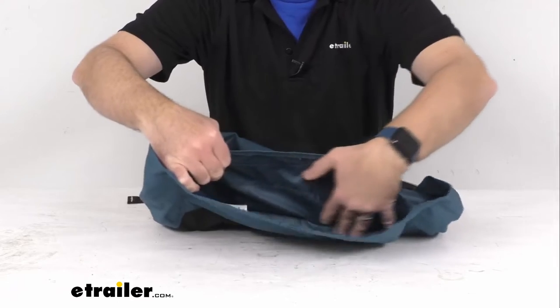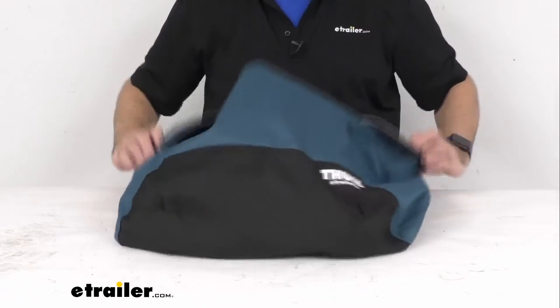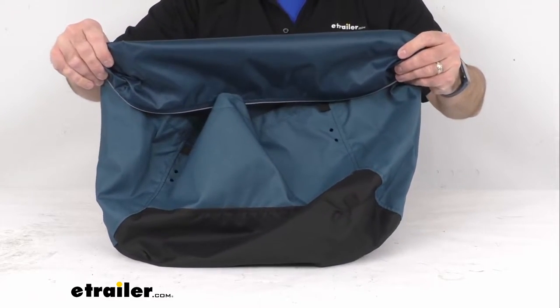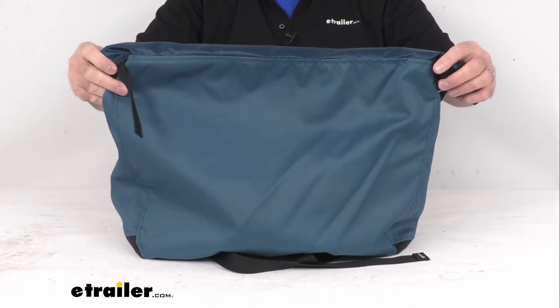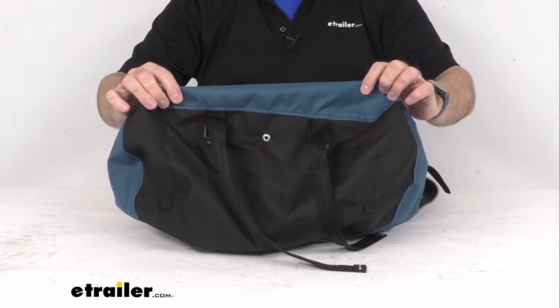We have a little pocket here, and it's going to be of the same material, the same fit and finish, just like the one that was either damaged or maybe you've misplaced your original one. This is the direct replacement from Thule, so this is going to be exactly what you need.